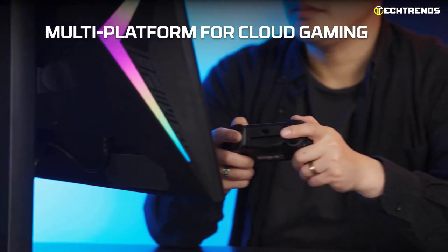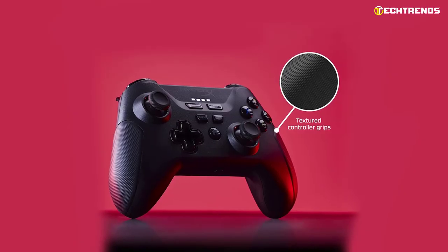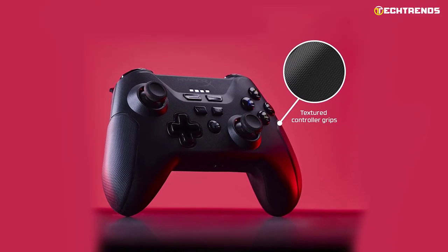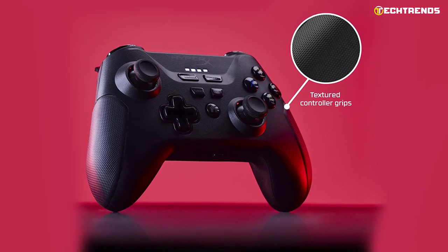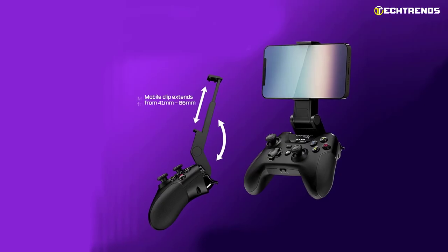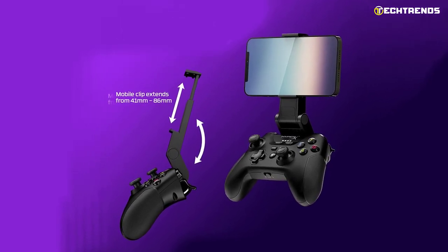The controller is compatible with smartphones, PC, and tablets. All you have to do is switch a small selector on the bottom of the controller to switch from Bluetooth to the PC dongle. Once in hand, the controller is very pleasant, and the textured grips allow a really good hold.